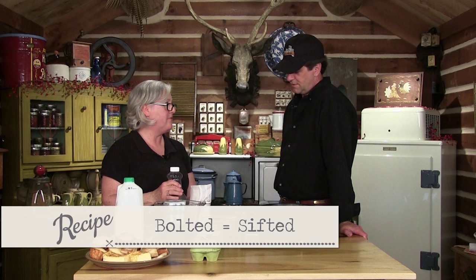I want to ask about something I see all the time on the label: "bolted." What does bolted mean? Bolted means sifted — it's been sifted through a cloth. If you get unbolted, that's a coarse grain, like having whole wheat flour — you're going to have a whole grain. So we're going to be using bolted cornmeal in this recipe.